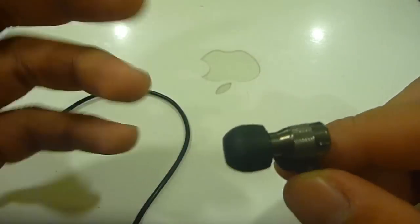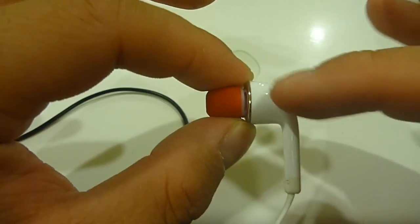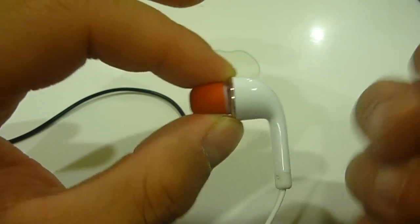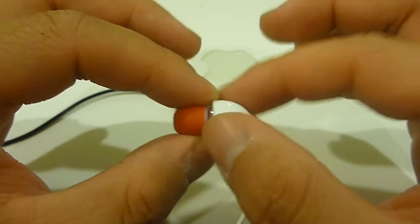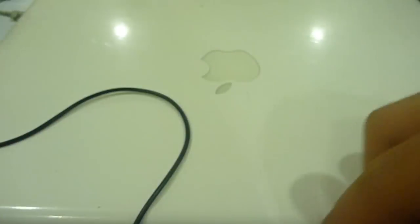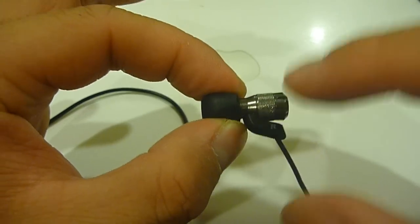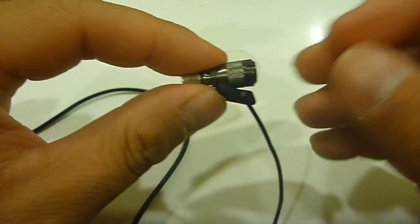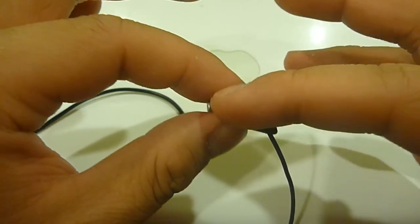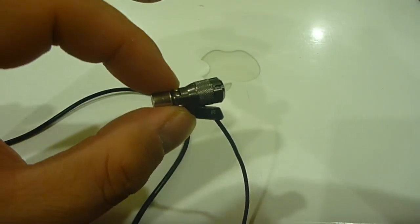The JVC FRD 80s have a number of important features, one of which is the carbon nanotube micro driver. On an ordinary pair of earphones the drivers are placed in the housing, and the diaphragm vibrates back and forth, which can cause internal reflections before the sound reaches your eardrum. JVC instead placed the driver right at the eartip, giving it a more direct path to your eardrum and producing a cleaner, more refined sound.